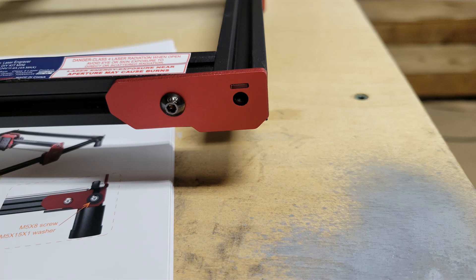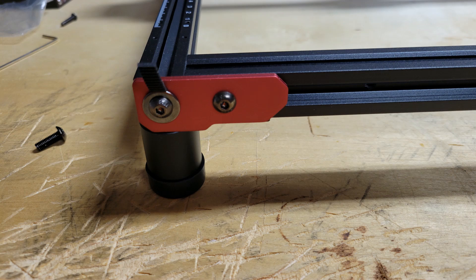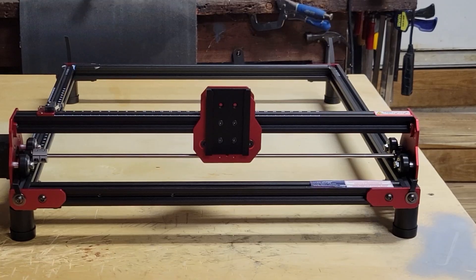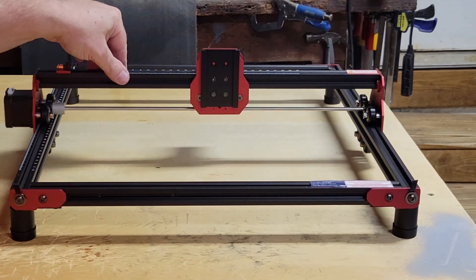Installing the belts and getting them under the wheels and over the sprocket is a little fiddly, but I managed. The belt should be snug but not too tight and not too loose. I put a screw with a washer to hold the belt's tension. Everything should move freely without binding and no slippage.